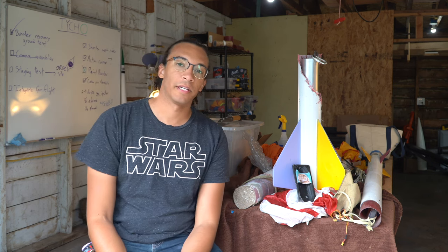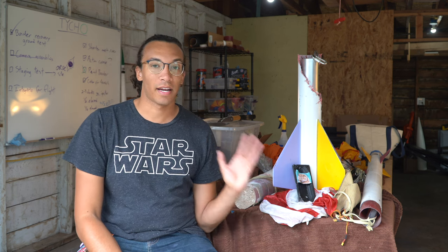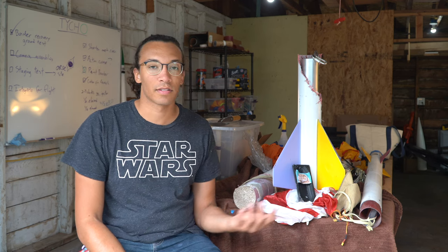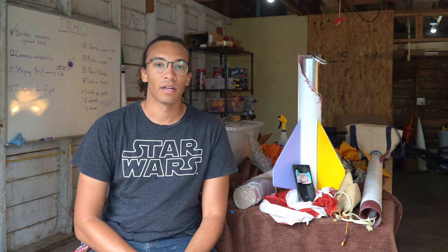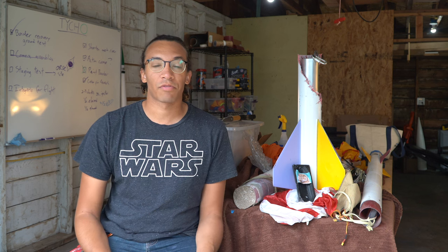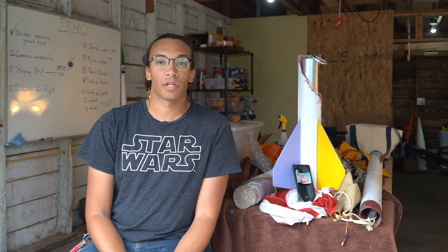Yeah, so I've got some explaining to do. Welcome back to Project Zero. I've been working really hard on this rocket that has now flown once — it had mixed results, as you may be able to tell. Instead of editing down a big episode, which is probably going to take me a few weeks, I'm kind of running out of time for the eclipse. So what I'm going to do is post a set of clips from the build, test, and launch of this rocket.